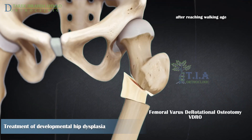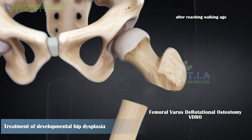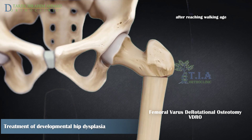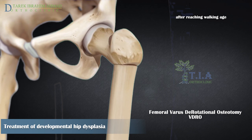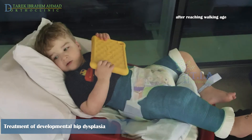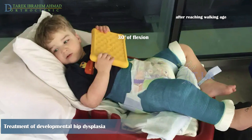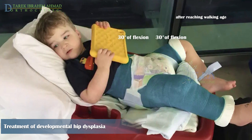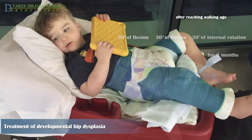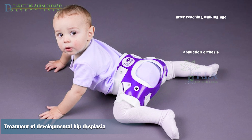After the age of three years, femoral bone shortening to enable joint reduction must be considered. It facilitates reduction and decreases AVN risk by relieving tension produced by reducing a previously dislocated hip. After surgery, the child is placed in a hip spica cast in a functional position of 30 degrees of flexion, 30 degrees of abduction, and 30 degrees of internal rotation for three months, followed by a hip abduction brace to complete the healing process.